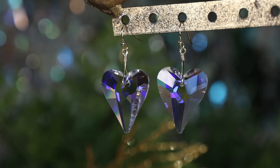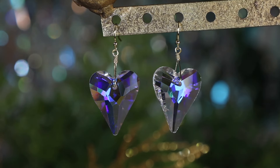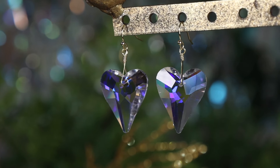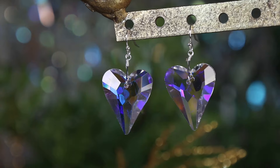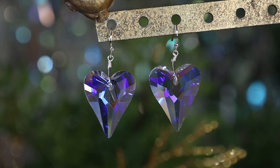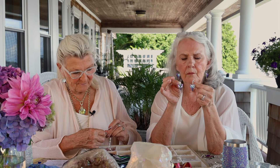Wait till you see these colors. Look at this — this is what we call vitriol. Light vitriol. And the colors are violet and purple and this kind of aqua, pale light sapphire. The colors in this are beautiful. It's just a simple crystal on this little French wire hook. Some people call it a shepherd's hook. It doesn't close like our lever back does, but it'll still stay in there.